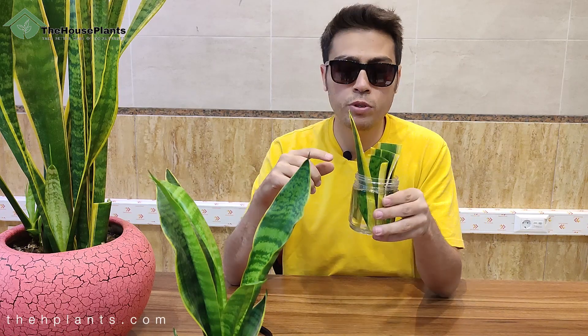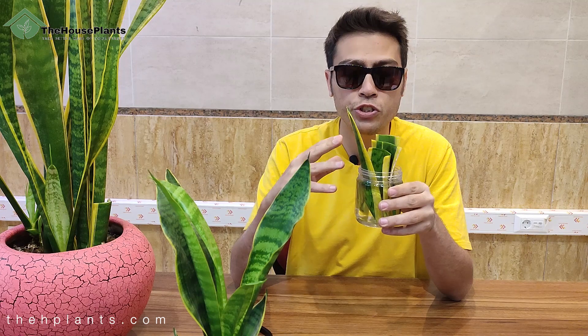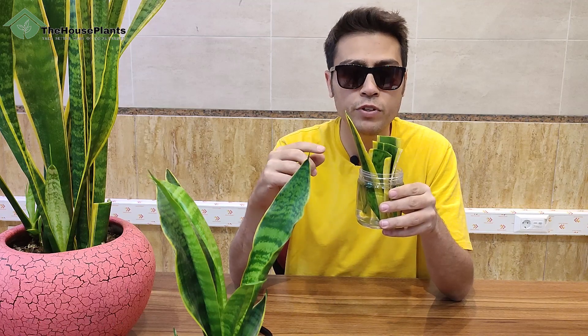That's all the work you should do for stem cutting in water, and as you saw it's not really complicated. After you put the leaves inside the water, place them in an environment with indirect light and change the water every week.